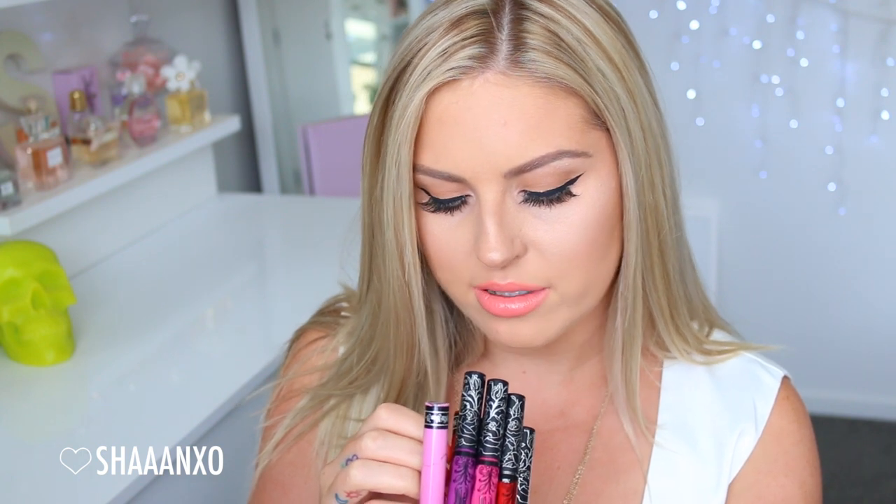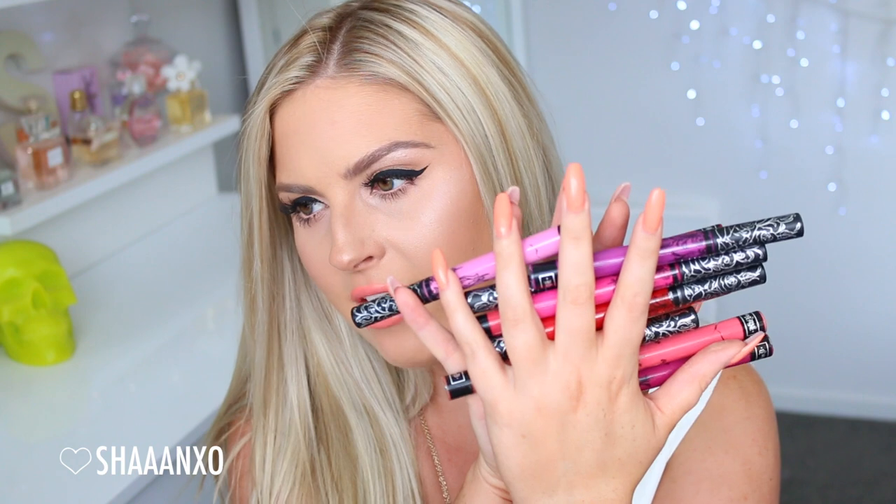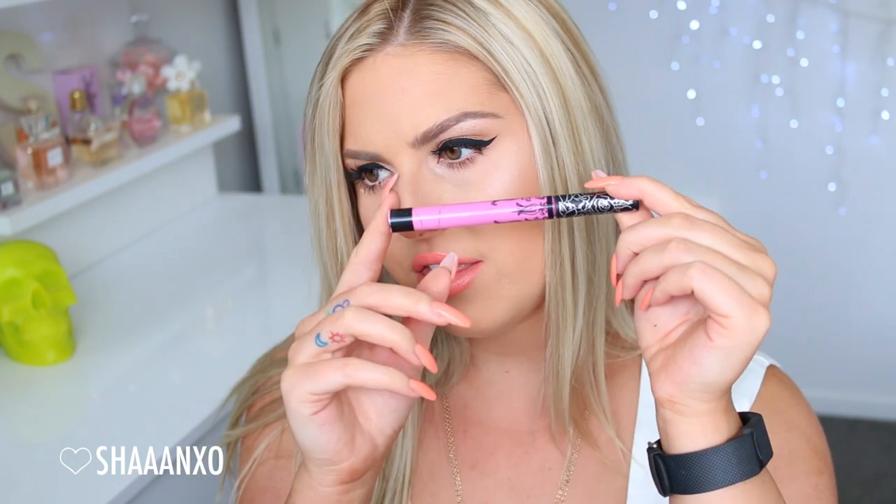They are such a nice formula. They last all day. They stick on your lips — they're called the Everlasting Liquid Lipsticks. I have ten shades here; I don't have every single shade, but it is my goal in life to collect all of them. You can see a little overview of the colors. The packaging is really cute — quite a long thin tube with a nice silver metallic rose pattern lid, and you can see the color through the center.